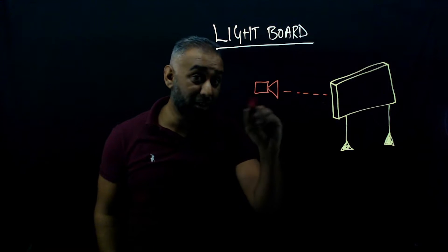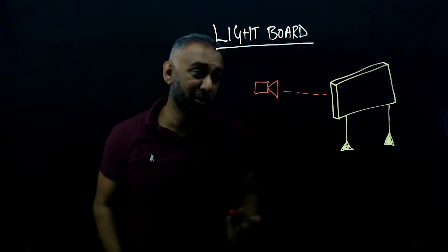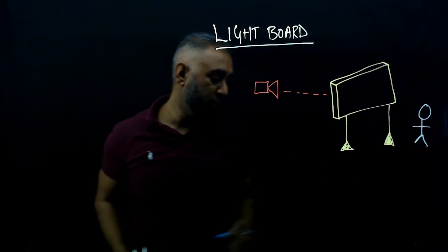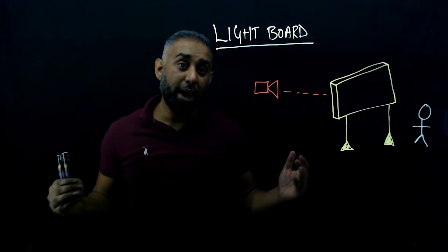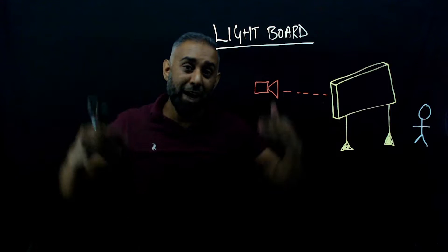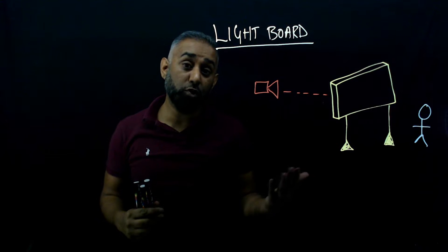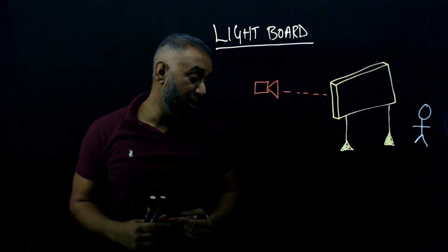This is just a standard 1080p webcam — no fancy technology, $30 or $40, about 30 quid in the UK — and it's pointing directly at the lightboard, with me standing on the opposite side. The perspex sheet is about 5mm thick, and I have LED lights wrapped around it at the top and a little on the side. The LEDs face inwards into the glass or acrylic sheet, and the light gets trapped within it. When you use a neon marker, it helps the text glow — the light escapes via the pigmentation of the ink, making it appear as if it's glowing.